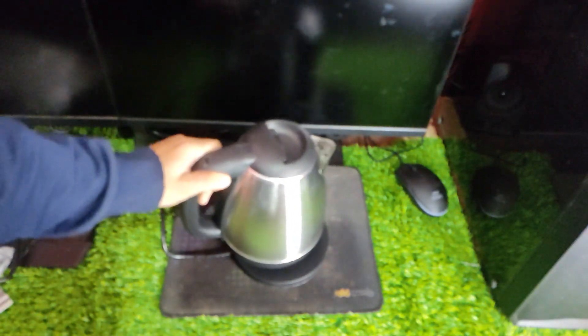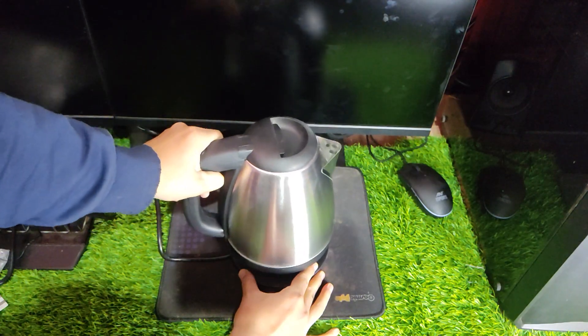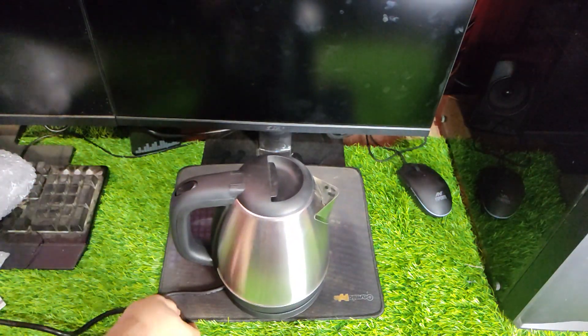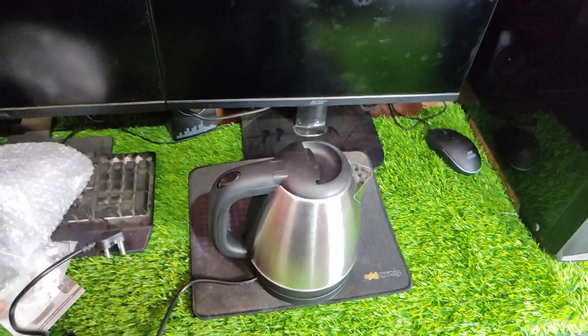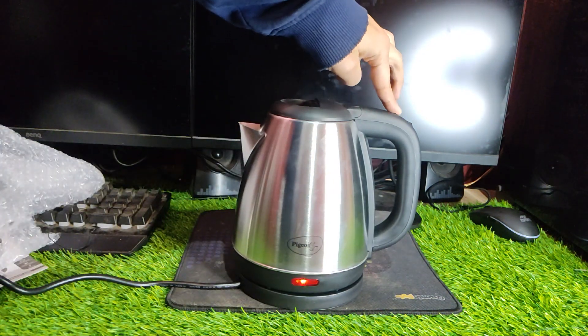This electric kettle is a perfect blend of classic design and modern functionality. The classical mirror polish of the kettle's appearance makes it unique and aesthetic, which can match any type of kitchen design. The 1500 watt heating element is concealed and can boil up to 1.5 liters of water in just 5 to 7 minutes, making it quicker and safer.